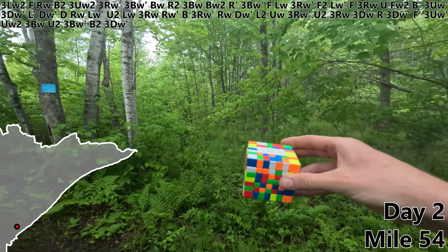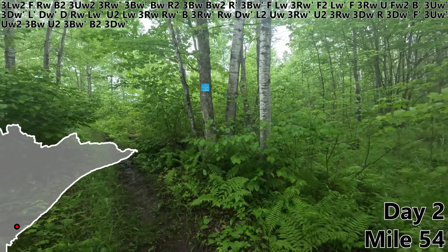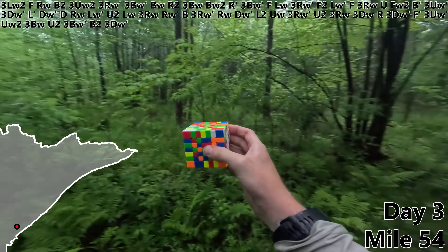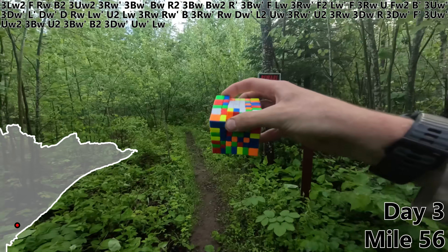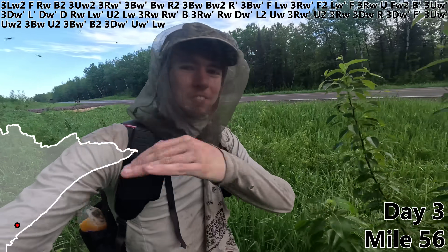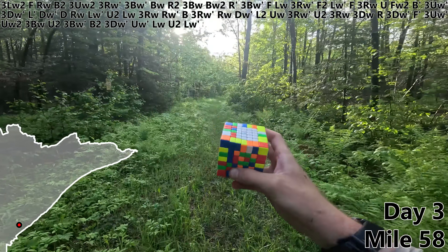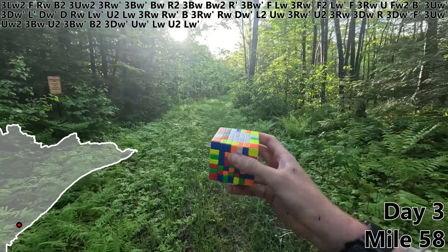B2, 3DW prime — the campsite's right there, the rain is about to come down, so let's get that tent set up fast. Well that was just in time. Day three, here it goes. UW prime, LW — also beware of dog. I know this is entirely my fault for coming to Minnesota in June, but seriously? U2, LW prime — that's four white bars and a lot of mosquitoes.